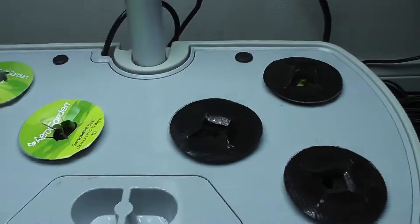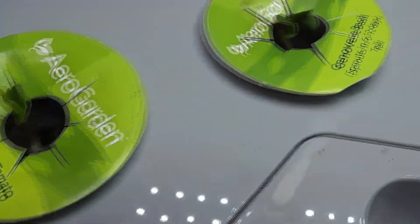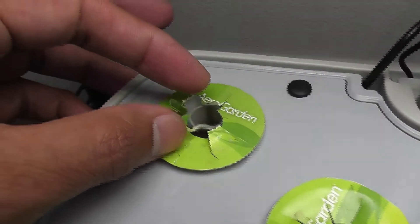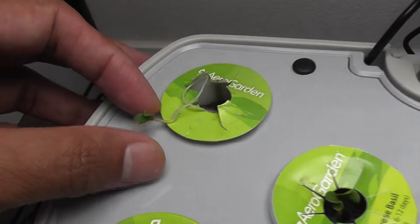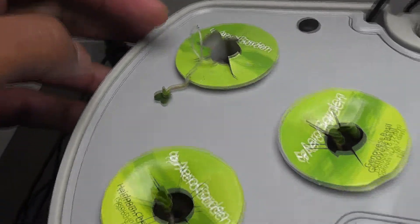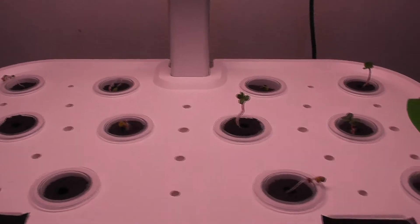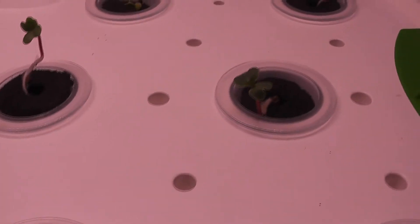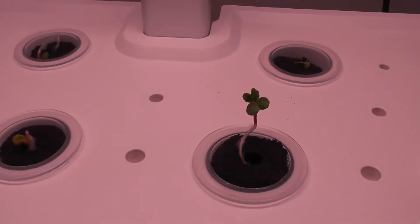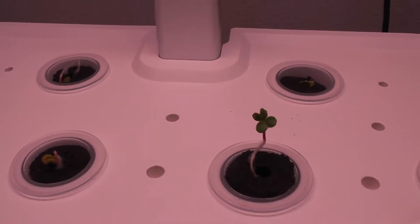It's day 3. I got pretty good germination in AeroGarden Harvest. This seedling is struggling to push the roots down, so I am going to open up the sponge and push the roots down so that it can grow well. One seed stunted — I am going to replace this seed. Coming to Mars Hydro, I got pretty good germination here as well. But the sponges that came with Mars Hydro seem to be pretty hard and the seedlings couldn't push the roots down.